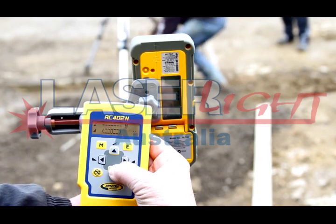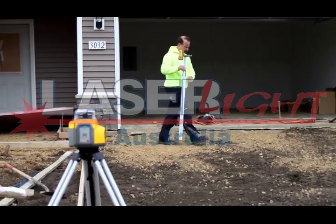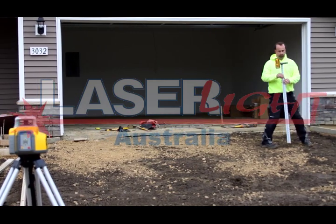Use the up-down arrow buttons at the remote control to adjust the beam to the on-grade position at the HL760 receiver. Using the established slope reference, check the grading elevations at the entire work area.